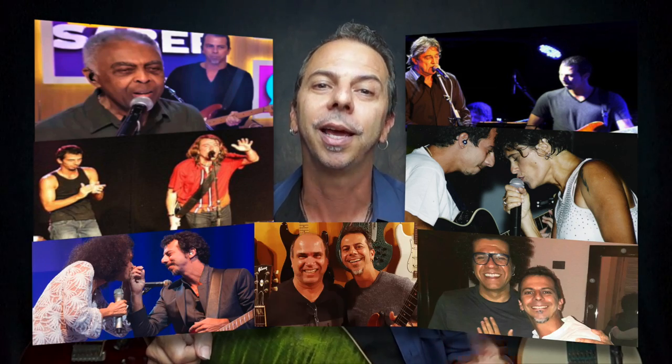I have more than 30 years of guitar playing and have collaborated with top artists such as Gilberto Gil, Ivan Lynch, Lenine, Zélia Duncan, Simone, Hamilton de Holanda and Nelson Faria.